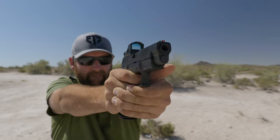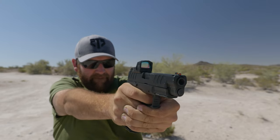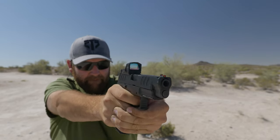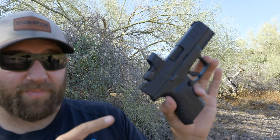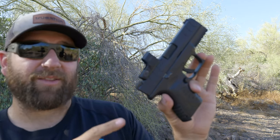I have some pretty cool 10 millimeters and we're going to be comparing them today — both made by Springfield Armory. First up: the Springfield Armory XDM Elite OSP 10 millimeter, 4.5 inch, which just came out and is brand new as of when this video was filmed. And this right here is the Springfield Armory XDM Elite OSP 10 millimeter, 3.8 inch.